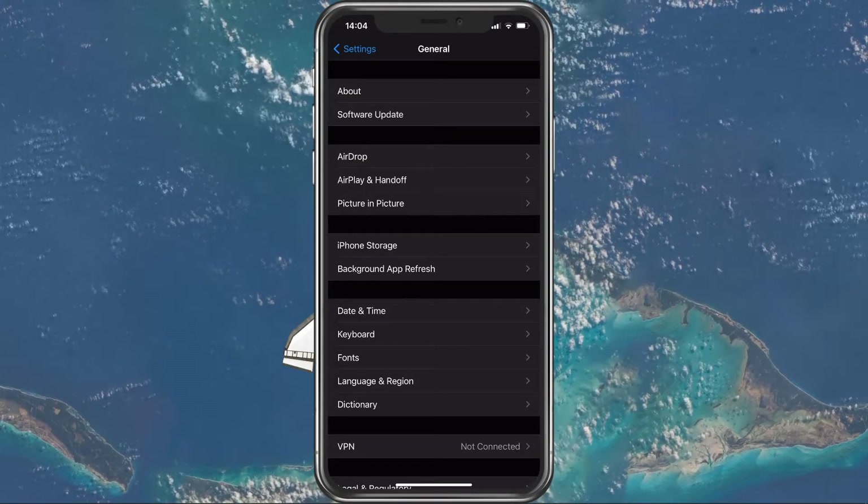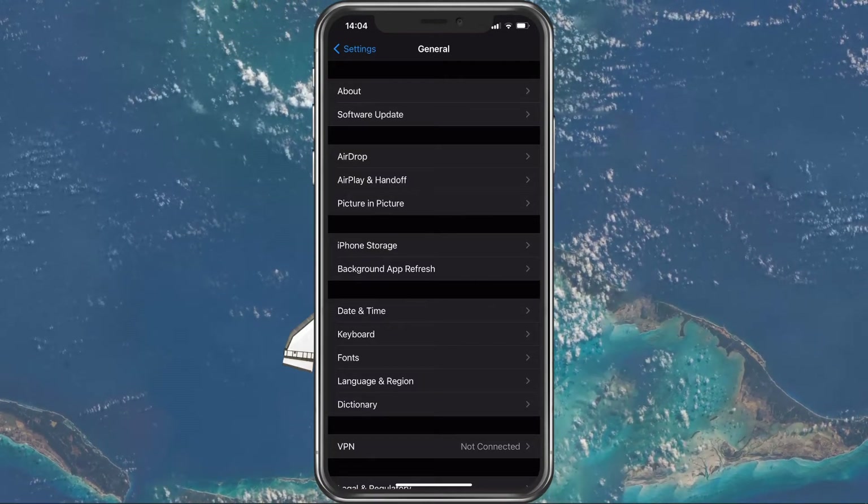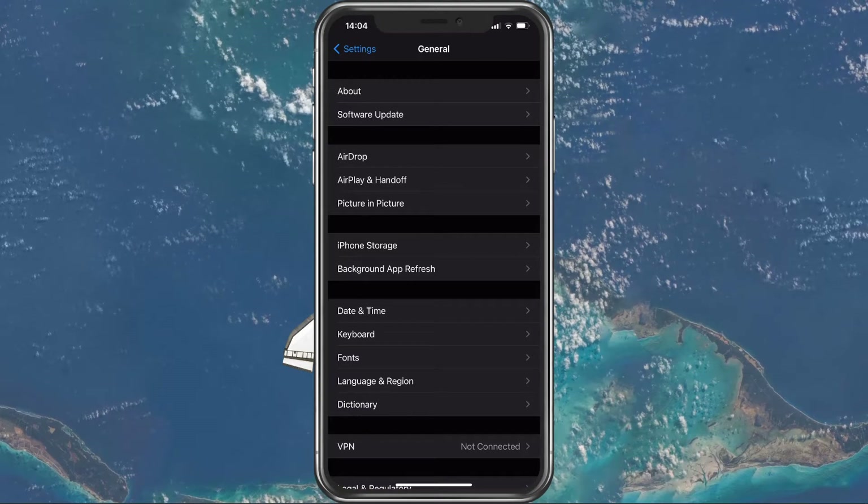In case none of these steps helped you out, then you'll have to restart your device. This will in turn restart some processes, allowing you to use your personal hotspot again.